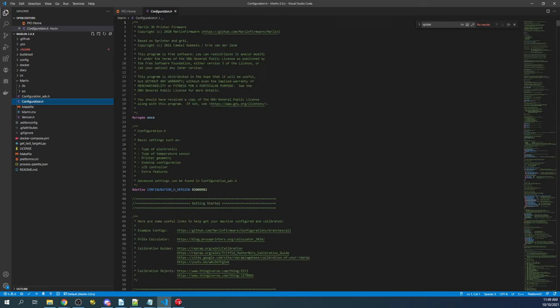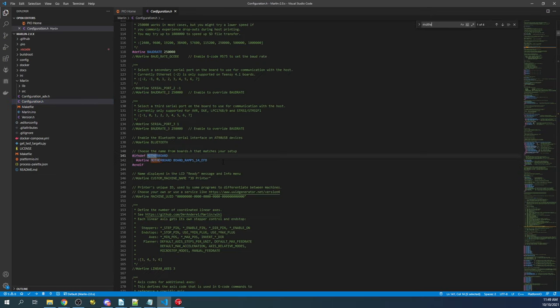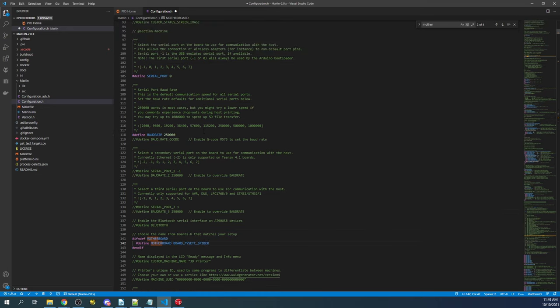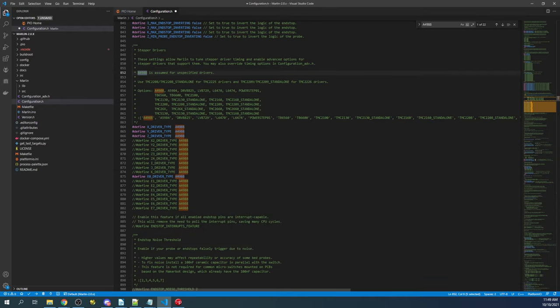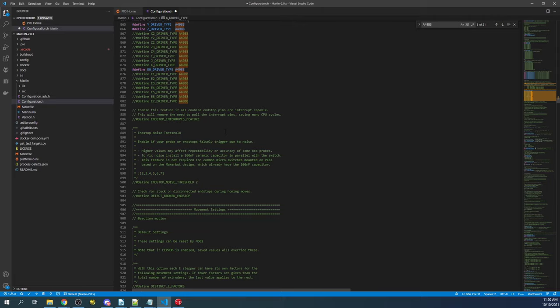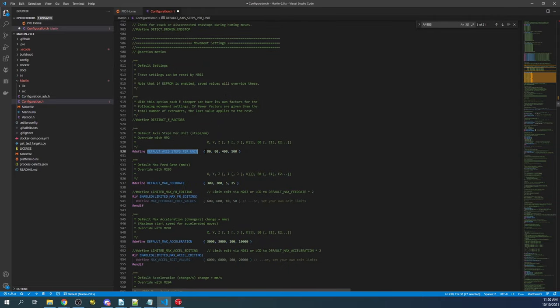We'll minimize core and source, go to configuration.h, search on motherboard, highlight the RAMPS configuration and paste ours over it. Next, change the serial port to negative one. Then search on A4988 to find where our steppers are — in the default configuration our stepper is the TMC2209, so we'll copy that and paste it. For default axis steps per unit, the default is 80, 80, 400, and 500 for X, Y, Z, and E steppers. If the E steppers vary, you'll need to follow accordingly.